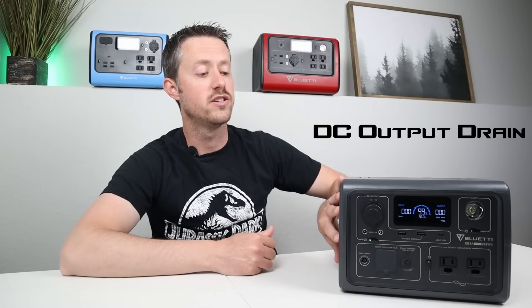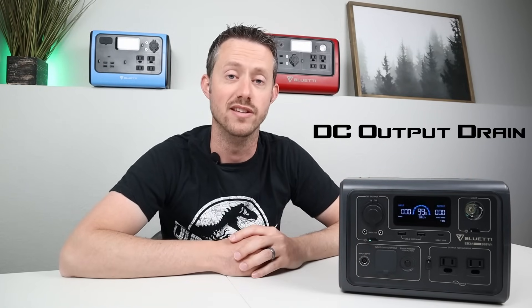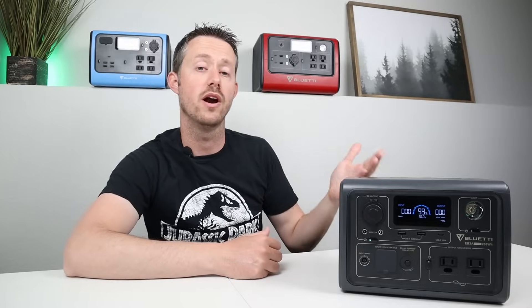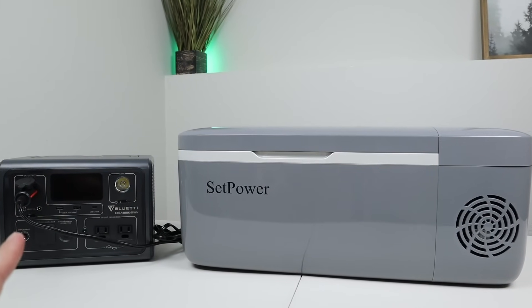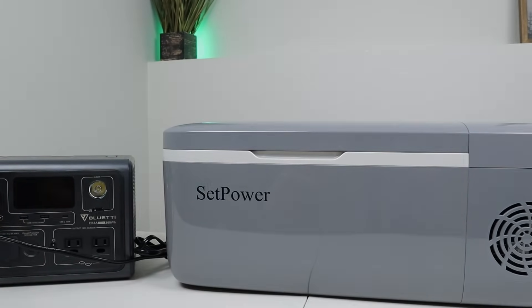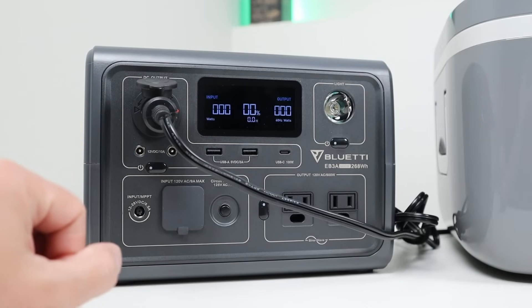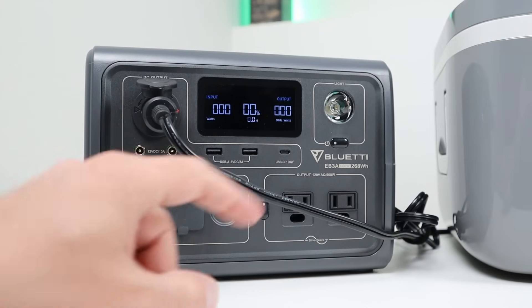Another important test is how much power this loses over time — a parasitic drain test with the DC output enabled and no load. If you have this on, it'll lose around 1% per hour, which is pretty normal for a power station this size. I also took my SetPower FC12 portable fridge, plugged it into the DC output, charged up to 100%, and let it go all the way to 0%. It ran for a total of 26.5 hours on that 12-volt compressor fridge at 70 degrees — no auto shutoff settings, which is really nice.